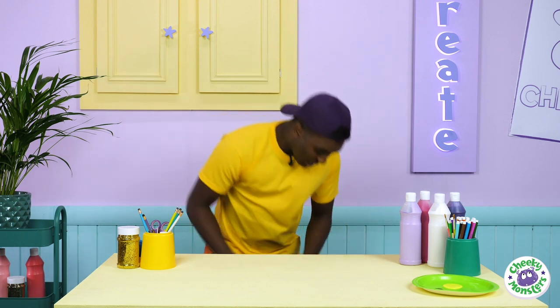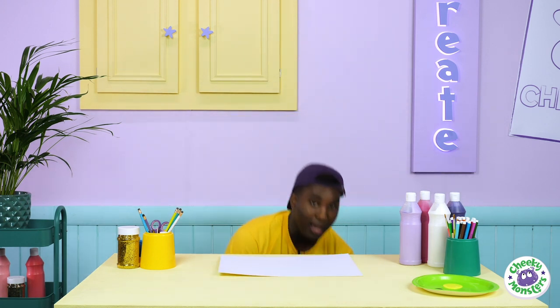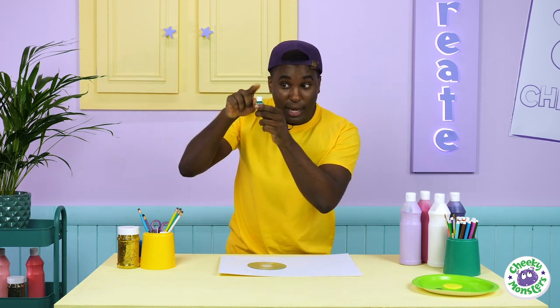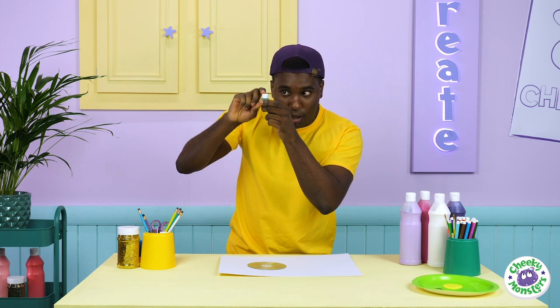The first thing we need to do is put down some paper so we won't make a mess on the table. Then grab our CD and our bottle cap — we just need to make sure that the lid of our cap is pushed all the way down, just like that.